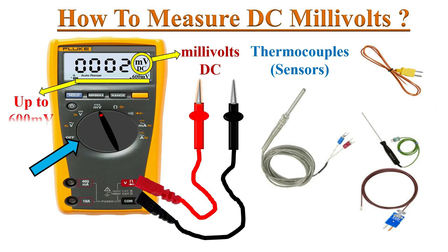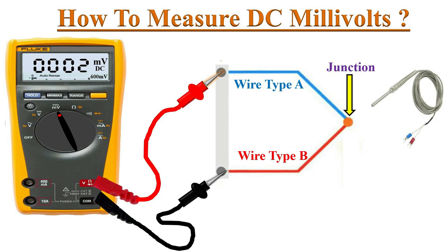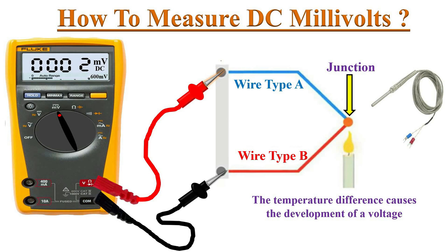We can measure up to 600 millivolts with this DMM. Just connect the test probes of the meter to the two ends of the thermocouple and ignite a candle or other heat source at the junction. A good thermocouple produces 25 to 30 millivolts.